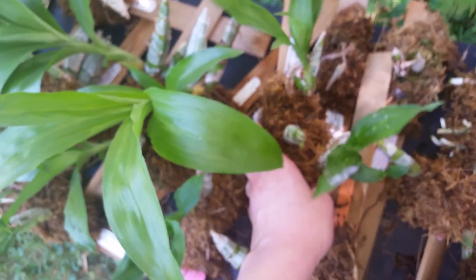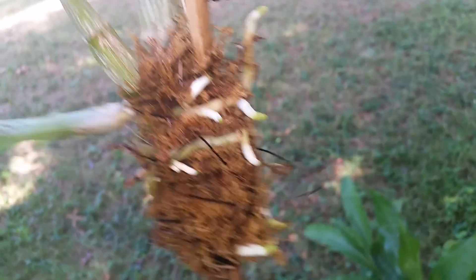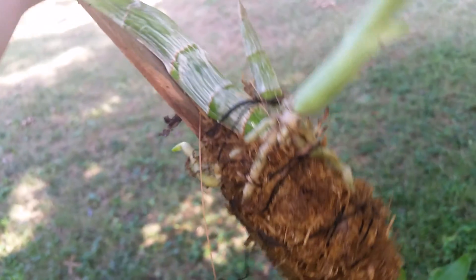Some other ones are doing great. This one right here — I love this one. It's got big, fat roots. Look at those fat roots — they're so gorgeous. And I can't wait to, I think next year I'm going to try to hang them in places, but we'll see.